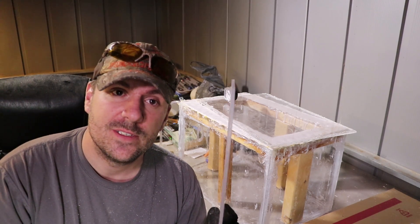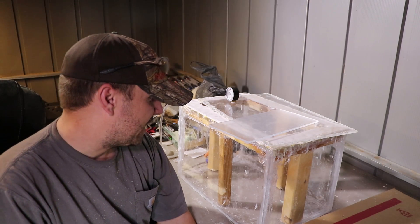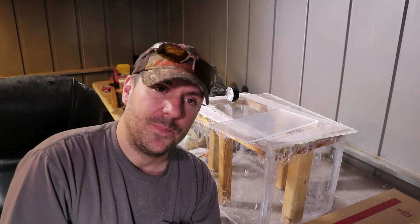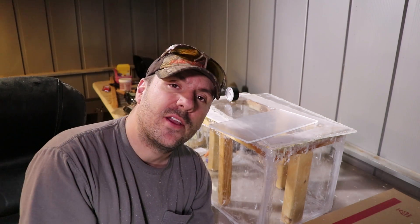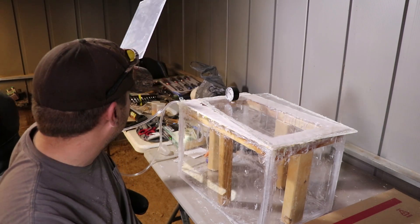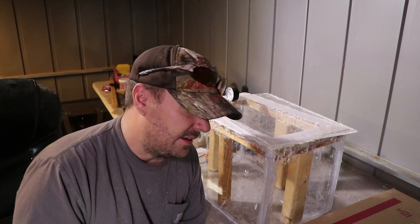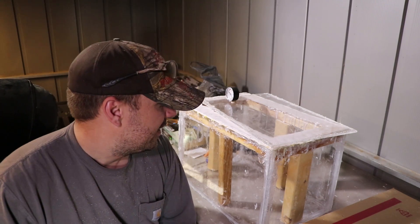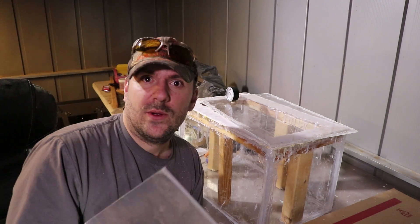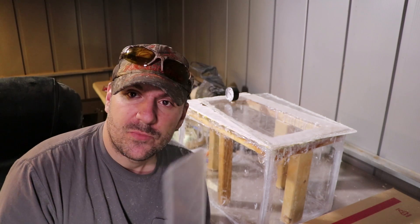I thought quarter-inch acrylic would be good - strong and sturdy - but it just wouldn't work. It's junk. I just made a glorified leaking fish tank. I'm probably going to end up resealing everything and filling it with water and blowing it up. This is my vacuum chamber fail, why I didn't get a video out last week. I tried to brace it with wood, tried to massively silicone it, now it's just a gloopy mess.